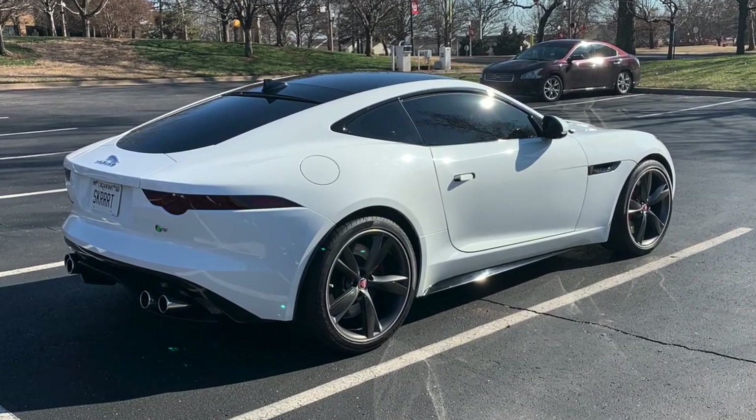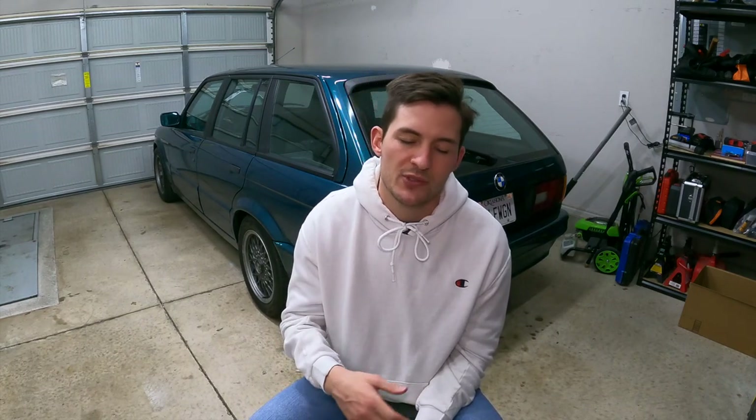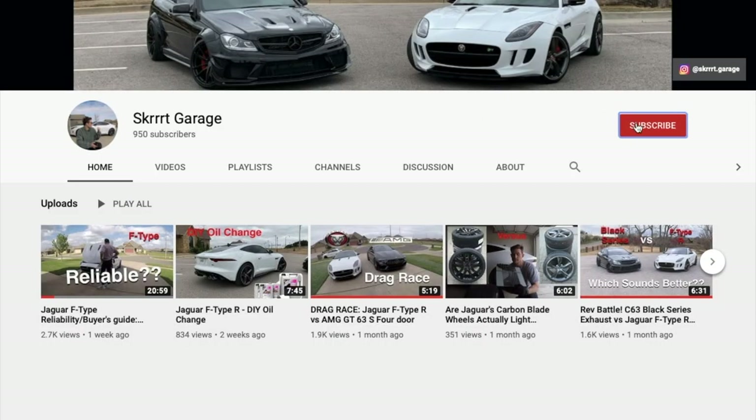Hello everybody and welcome to Skook Garage. My name is Connor and I'm excited to have you on the channel today because I'm going to be showing you guys exactly what to buy and how to apply taillight tint onto your Jaguar F-Type. This is a video that's been a long time coming. I actually installed taillight tint within about one month of owning my personal F-Type. Today I'm going to be wrapping a friend of mine's car. This is one of those modifications that is very easy to do and very cost effective — only like $50 or $60 — and once you learn this skill you can pretty much do it on any car.